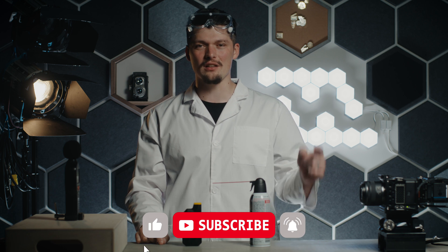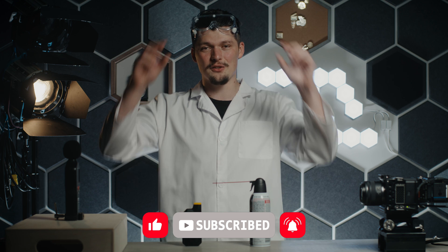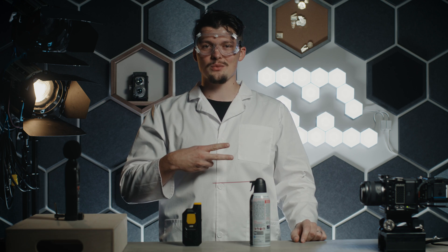Thanks so much for watching. If you liked this video, hit the like button, subscribe to our channel, and hit the bell button to get notified. I'll see you in the next one.